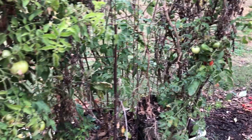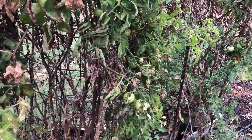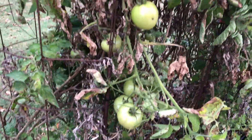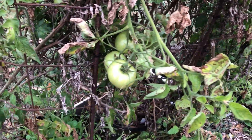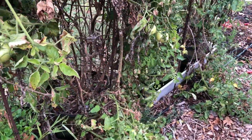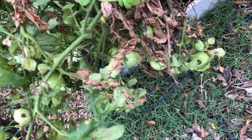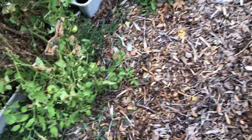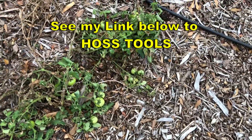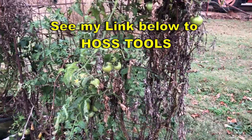We've got a possible frost coming tonight, supposed to get into the mid-30s. I'm going to go ahead and pick all these tomatoes — I didn't know I had this many. Got a bunch of tomatoes on this Red Snapper tomato plant. Good gosh, I've got lots and lots of tomatoes. I saw it was blooming a few weeks ago and I pulled that little branch off yesterday.